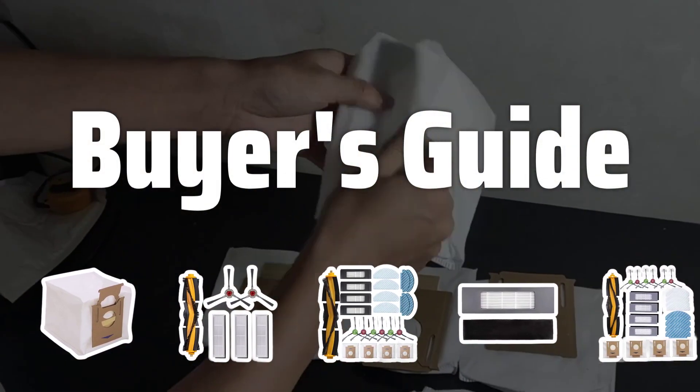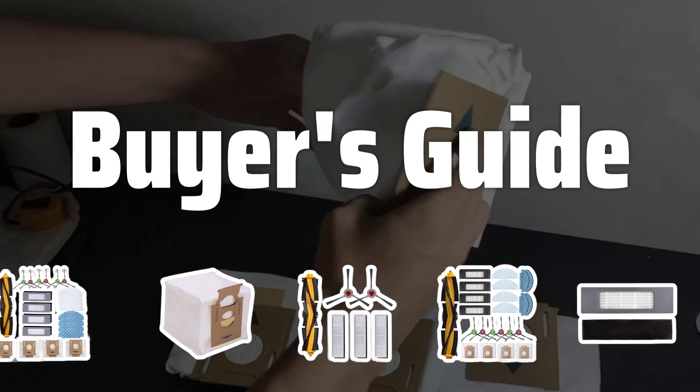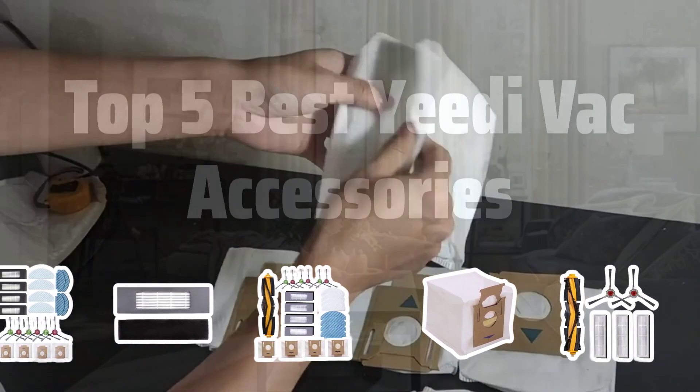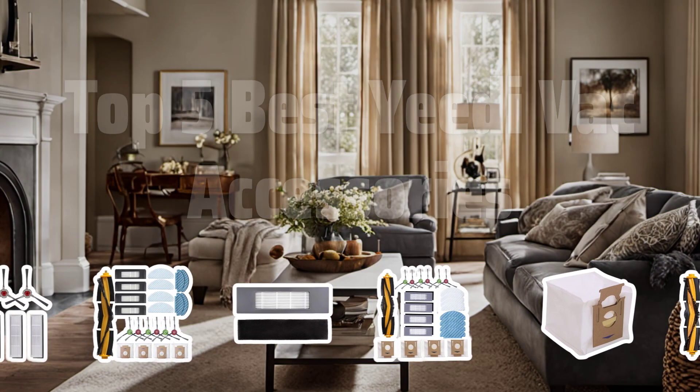Welcome to Buyer's Guide. The best vacuum attachments is probably one of the most essential items for any Yeedi Vac owner, so today we're counting down the top 5 best Yeedi Vac accessories to help you make the most out of your cleaning routine. Now let's take a look at the top 5 best Yeedi Vac accessories we choose for you.